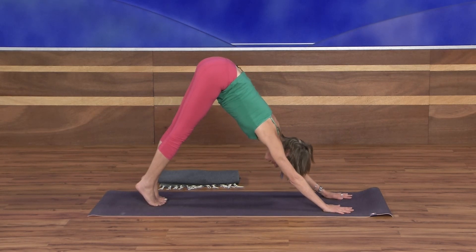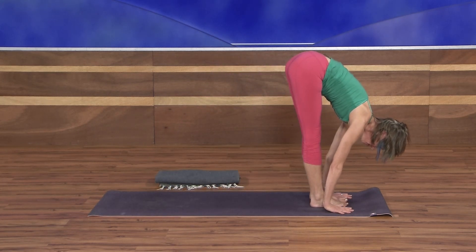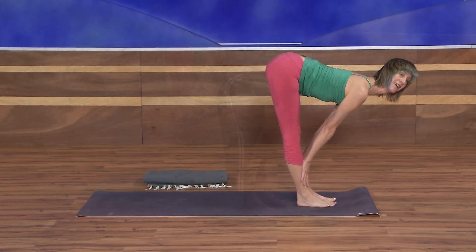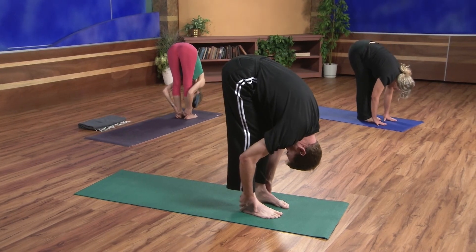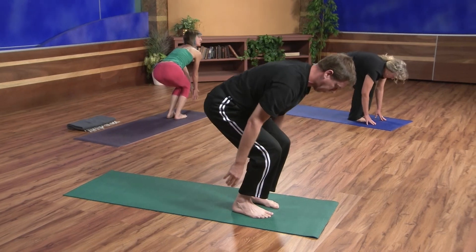Bend the knees and walk your feet forward to meet your hands. Inhale, hands to the shins, come halfway up, extend the spine. Exhale to fold. Bend your knees, let your hips drop toward the floor, and come into chair pose — either arms out in front, palms facing, or maybe arms overhead. Sit nice and deep into your pose, shift the weight back into the heels.